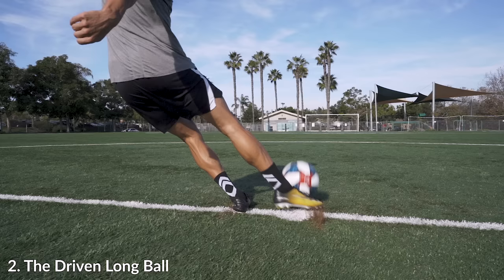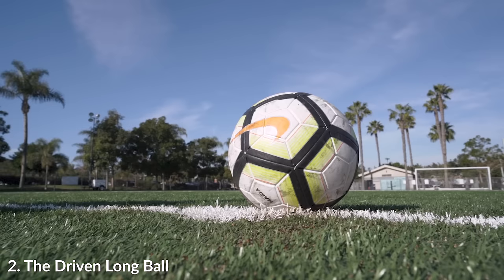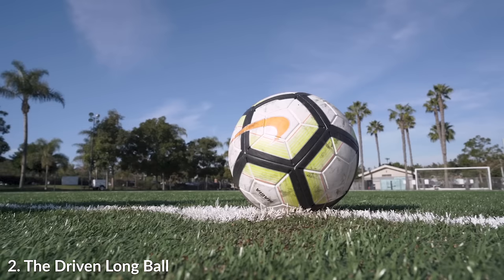If we watch the contact point and compare it to the chip long ball, you can see that my heel is just ever so slightly up. I'm not leaning as far away from the ball, and this helps me hit slightly higher up on the ball to get a little bit more power and not just brush underneath it. You can see that the ball really is booming off the foot — it's going much farther and still has that height and a little bit of backspin.